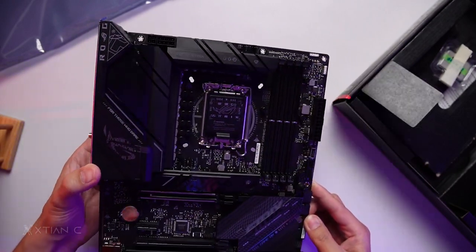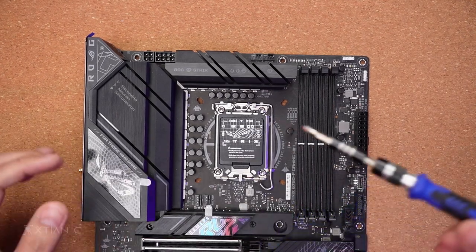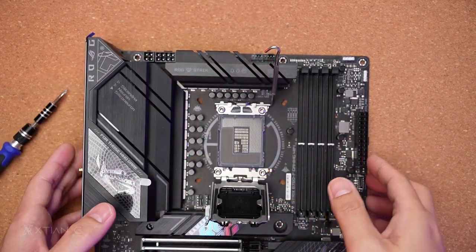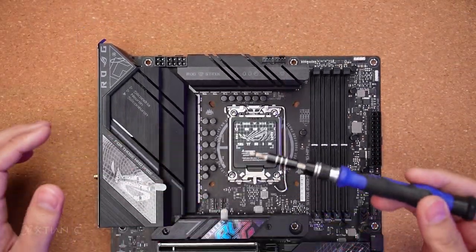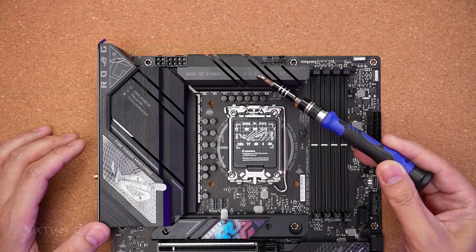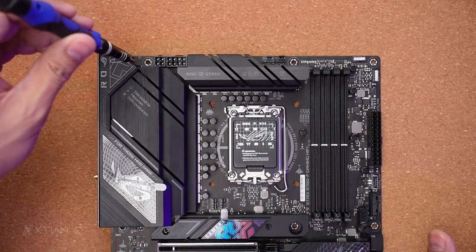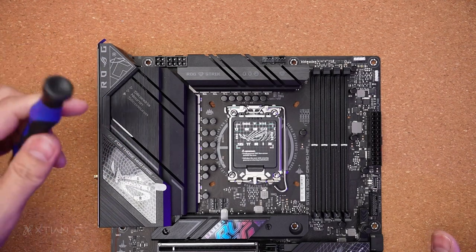Let's take a closer look at the connectors, ports, and IO on this ROG gaming motherboard. This is a 1700 socket. Let's check the socket for any bent pins — we're clear. The heatsink is beefy with retro logo printouts — ROG Strix — and an extended heatsink with a cutout design. The IO shroud is plastic, and the heatsink covers the VRM area.